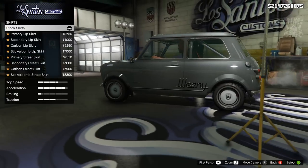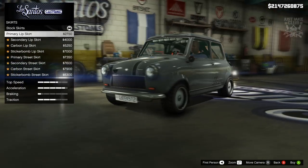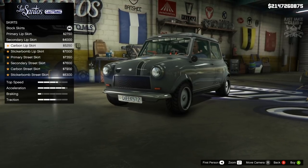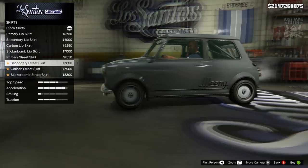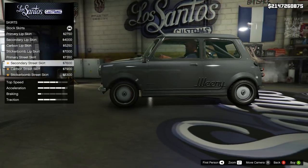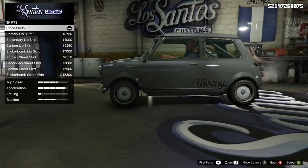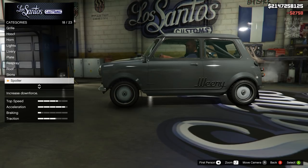Then we've got the side skirts. We've got the primary lip skirt which actually looks really nice with the flared arches we've got. Then there's the secondary version, the carbon, the sticker bomb, and more of a street version that would go with the lower front bumper. There's carbon and sticker bomb of that as well. But I think the primary lip skirt is probably the best one, so we're going to go with that.